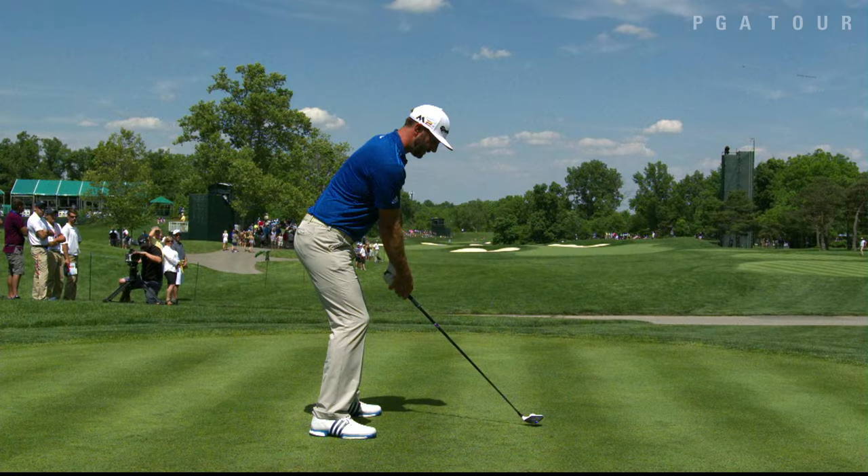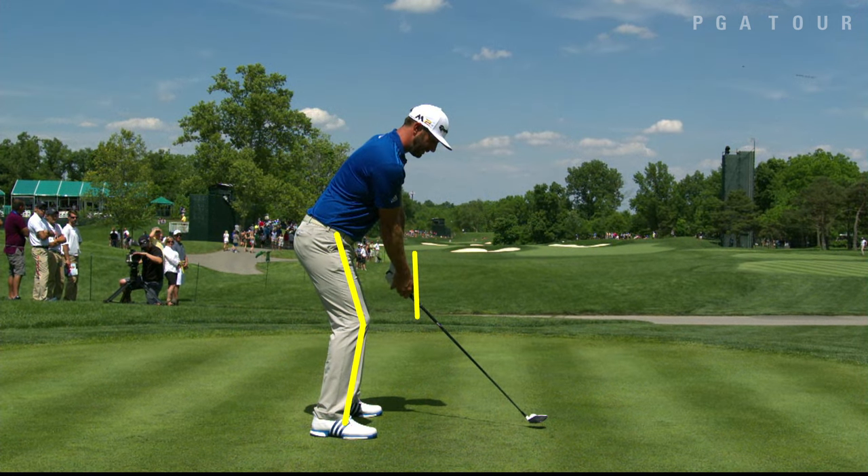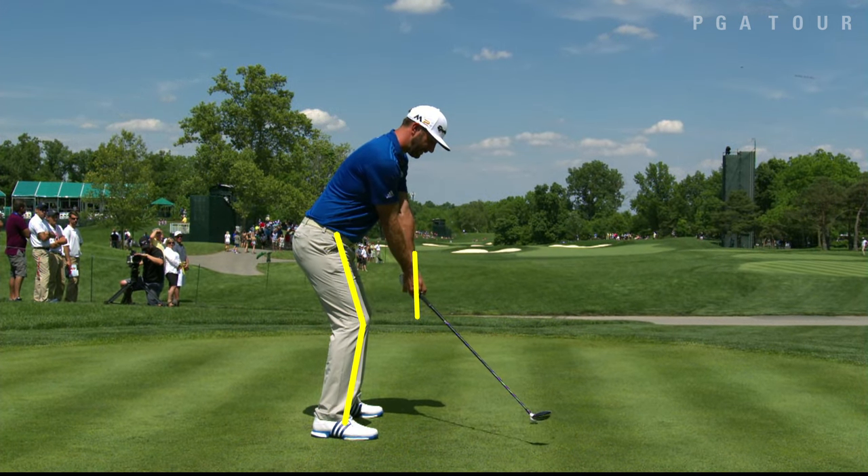Let's use the Konica Minolta BizHub SwingVision camera to see if I can show you where a lot of Dustin Johnson's power comes from. Now first, I've outlined where his hands are and his legs are at address. As he takes the club away, his legs stay really, really quiet.